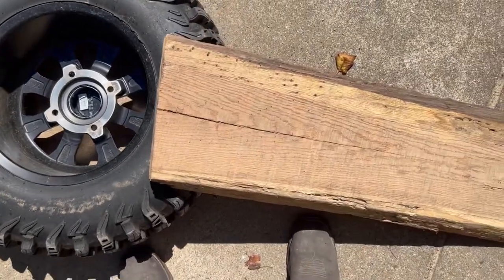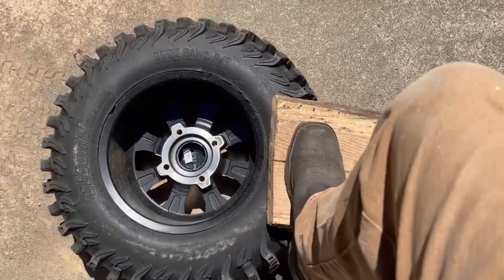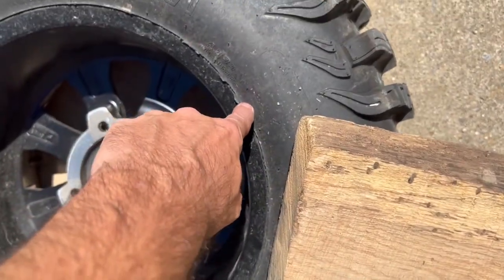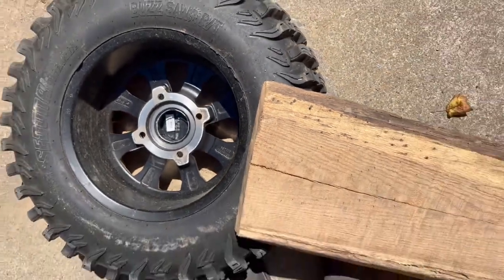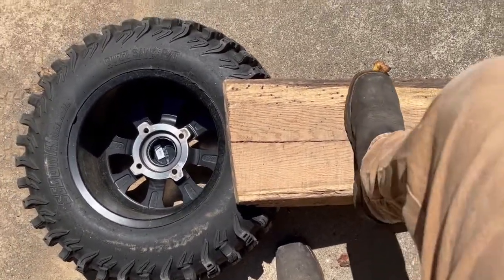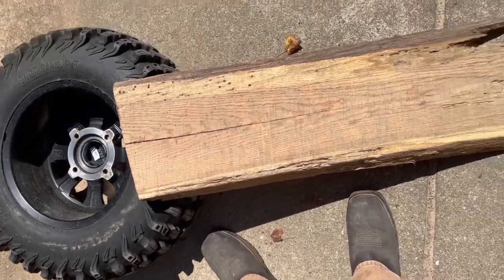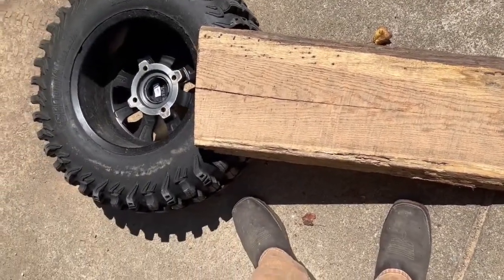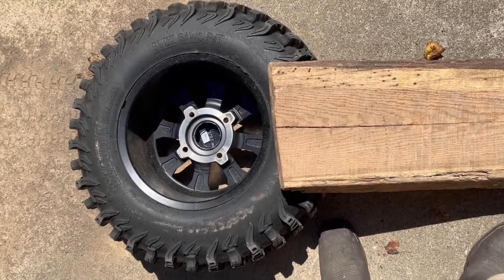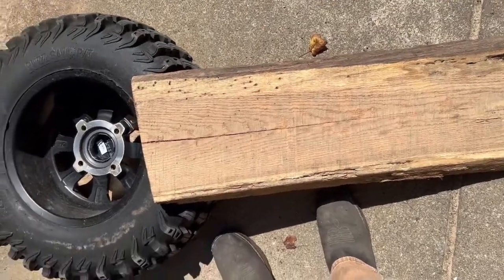Just drive right up it until you get all your weight right on there, push it down. Then I'll usually take the crowbar and go right in where the little gap is and pop it all the way if it doesn't come on its own. You can use a two-by-eight like this — this just happens to be a piece of red oak lumber I milled that was rotten. A two-by-eight, two-by-ten, or two-by-twelve about three to four feet long works great.